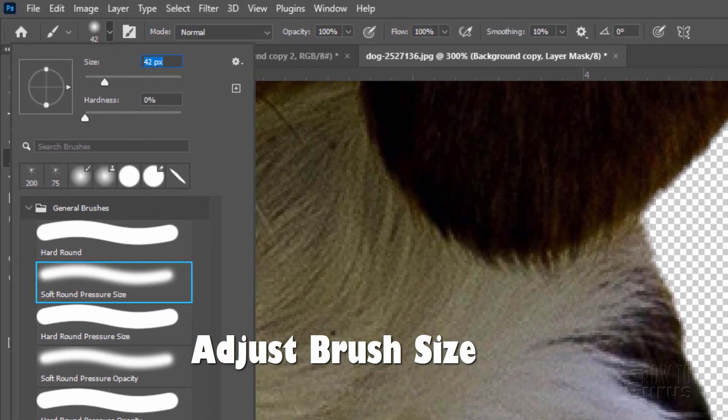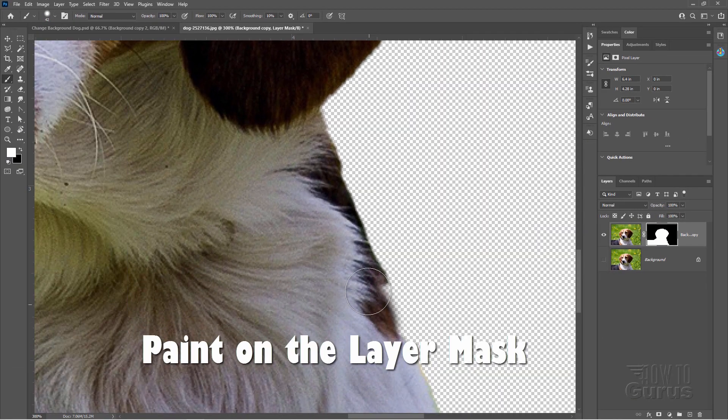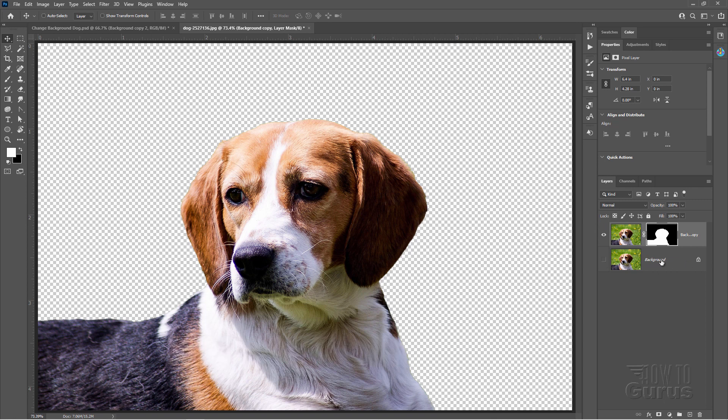I want it fairly small — that's pretty good right there. I don't want too much hardness or too much softness, so I'll put it about halfway and then just paint over this to repair that little bit, just right to the edge. That's fixed. Now once we have this done, we can put any new background we want in here just by adding it as a new layer.